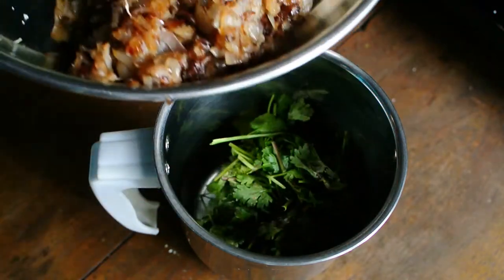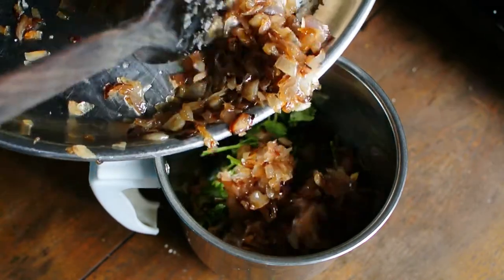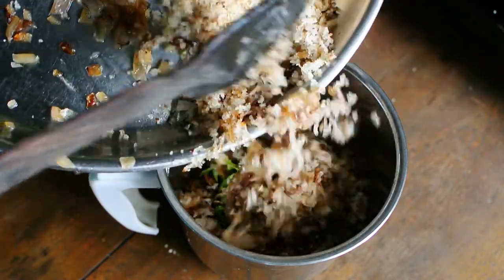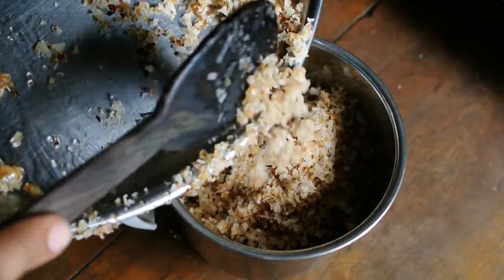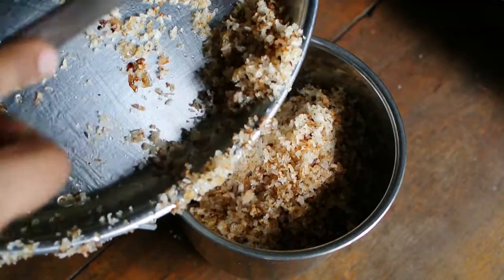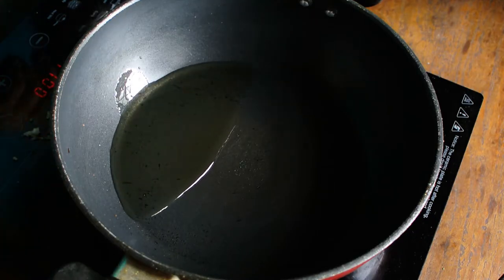After it is cooled, add around one handful of coriander leaves into a mixer. Add the coconut and the onions as well. Add oil into a pan.